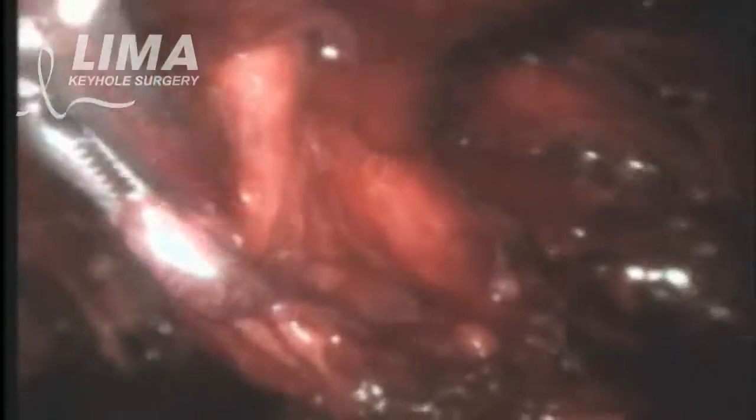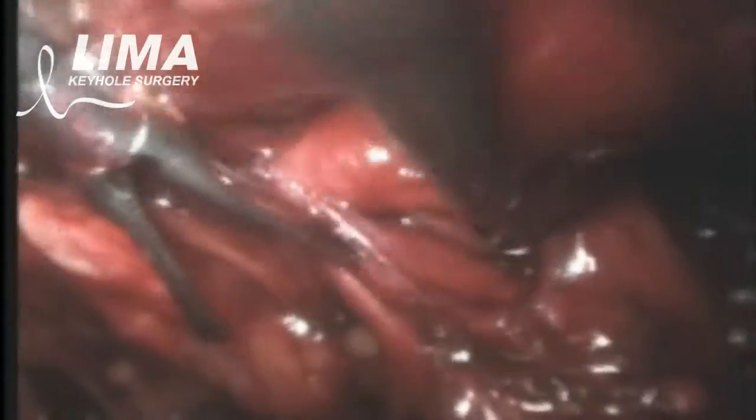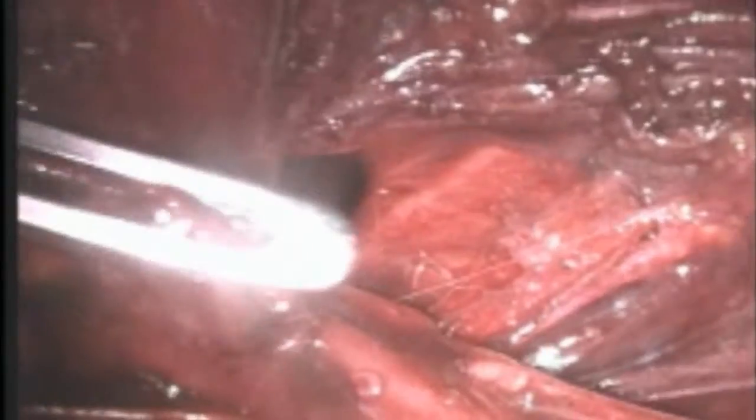The TAPP is a good operation if the hernia is very large and difficult to deal with. You can see that here a fairly large hernia has gone into the groin, and I have now reduced it — you can see the defect in the wall that constitutes the hernia.